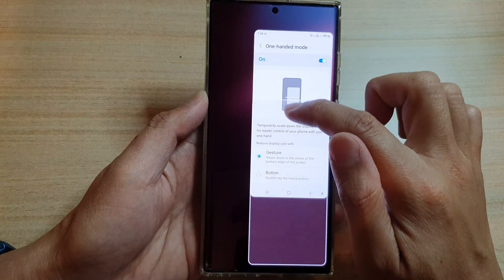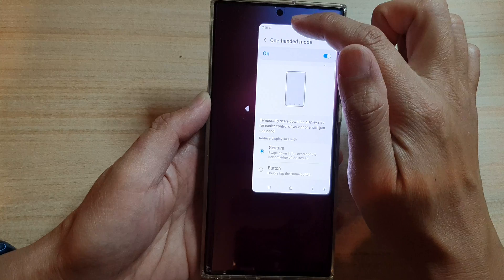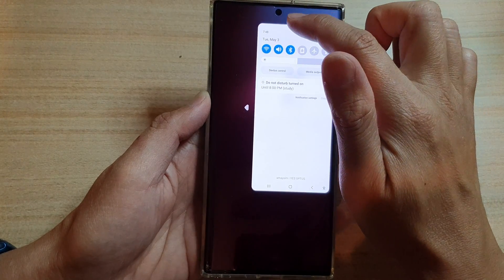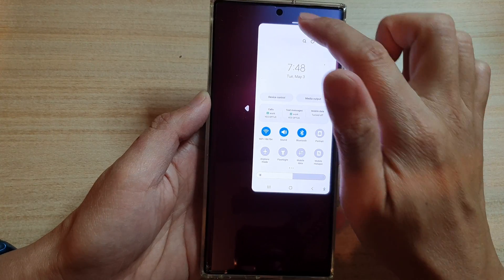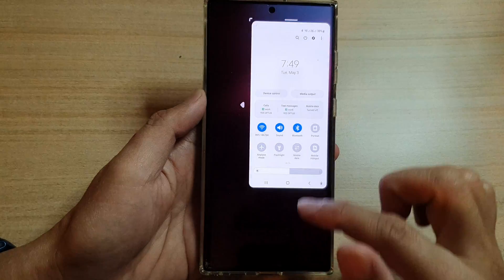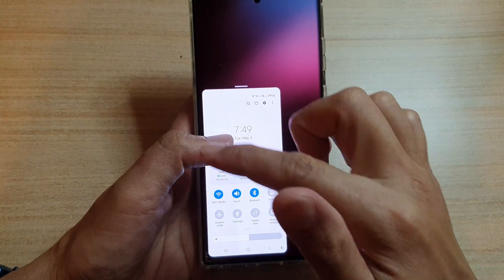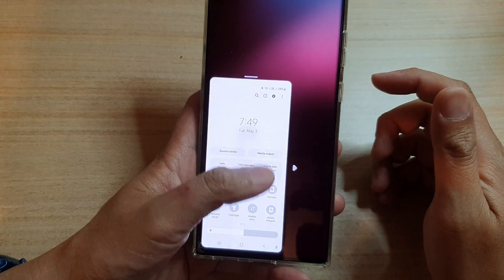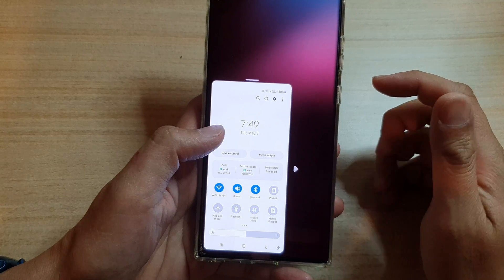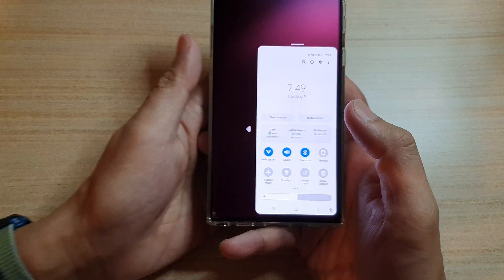You can drag on the bar at the top to move the window up or down, so you can position it suitably for one-hand use. You can have it aligned on the left if you're using your left hand, otherwise you can align it on the right.